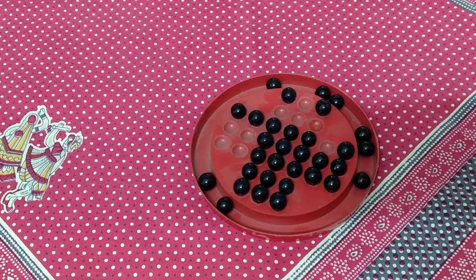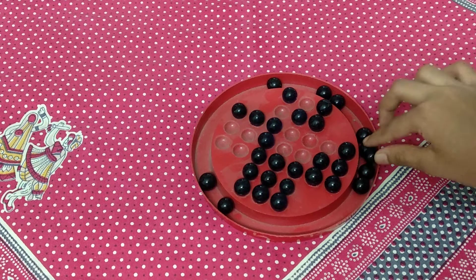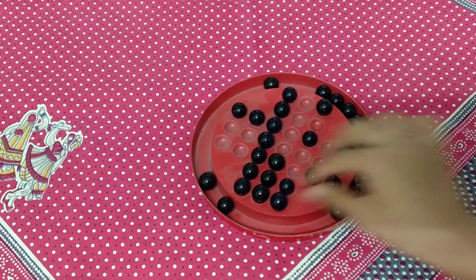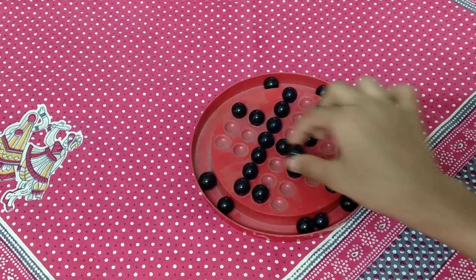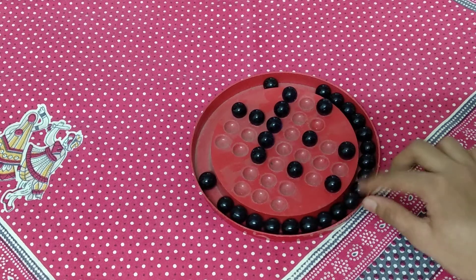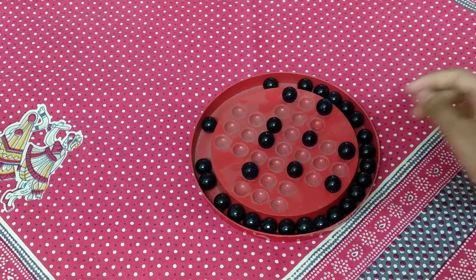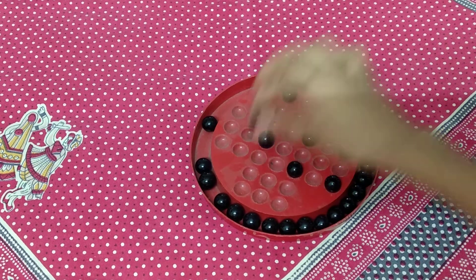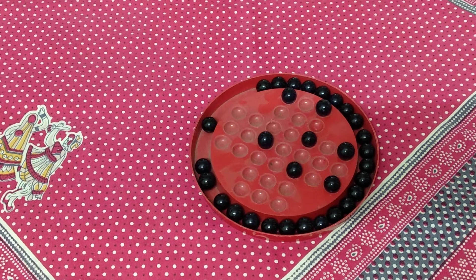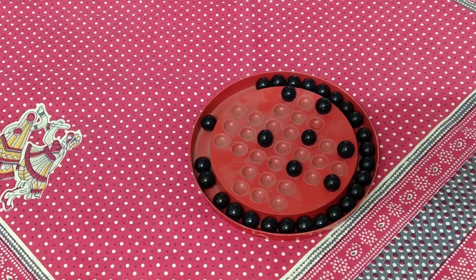You can do it in many ways. So like this you need to play. Now I cannot do any move further because I'm not having the marbles near, so that is why my game is done.